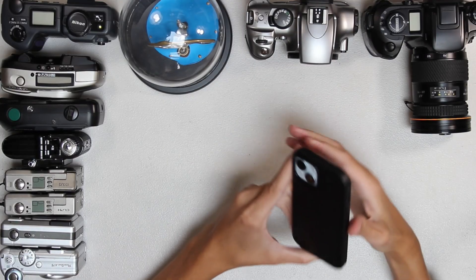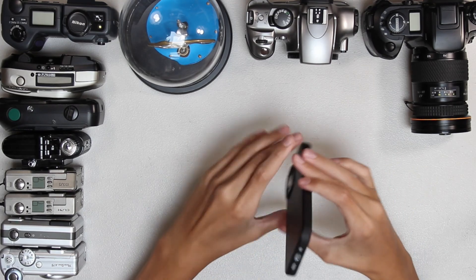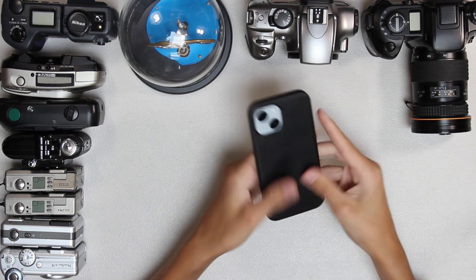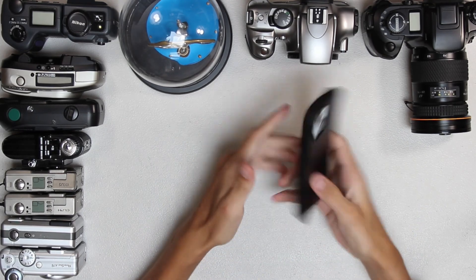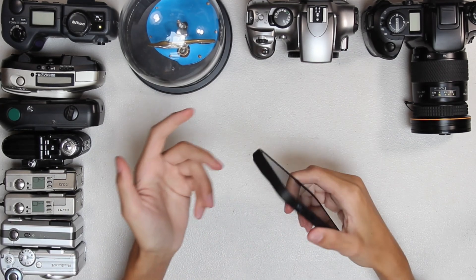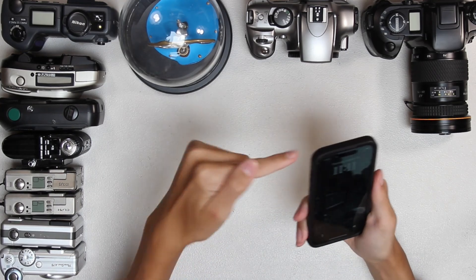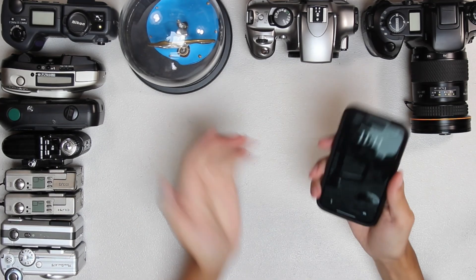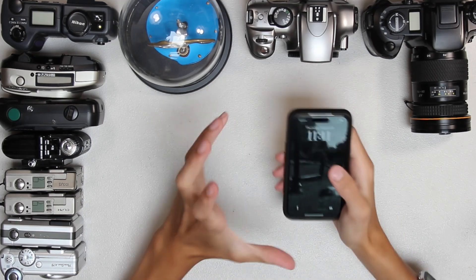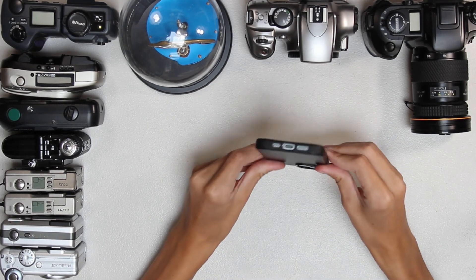The next most important thing, I think, is the fact that it's kind of difficult to mount anything to a phone. Sure, you do need to put a cage on cinema cameras, but cinema cameras have ports all along everywhere — there are ports everywhere for stuff to plug into, and most phones only have the one.